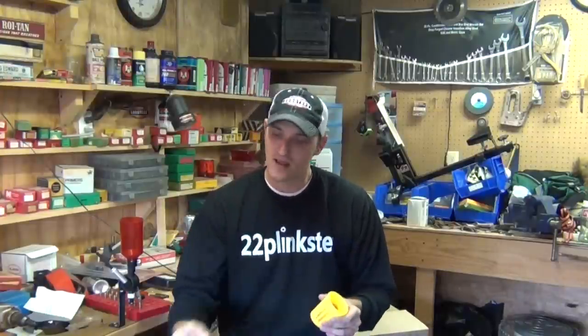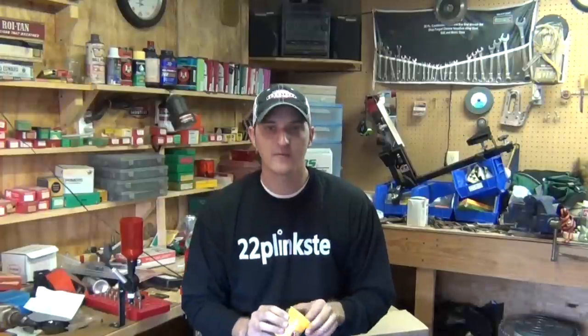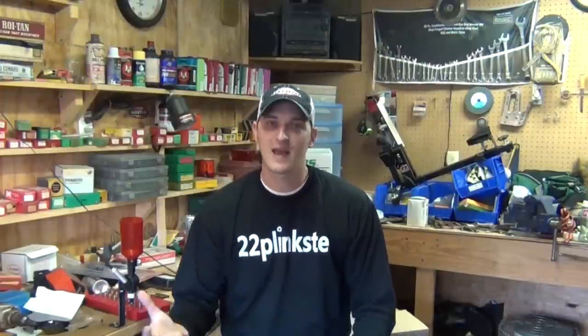This can happen by mishandling your ammunition — throwing it down, not being careful, putting it in your range bag and slamming the bag on a table. All of this can dislodge that primer compound. So when handling your rimfire, just be careful. If you have any questions, come over to my Facebook page or ask in the comments below. Until next time, be safe and keep plinking.